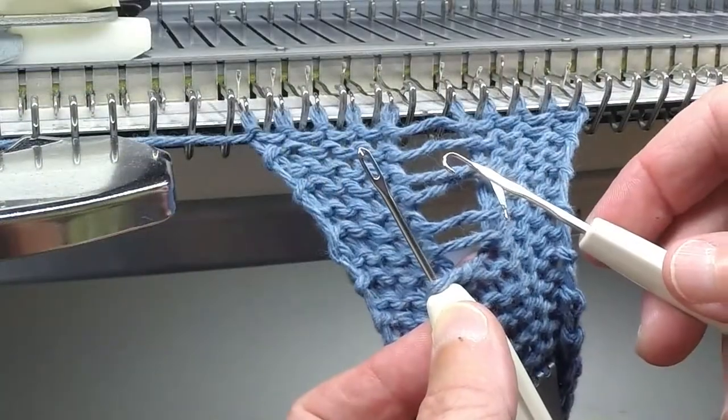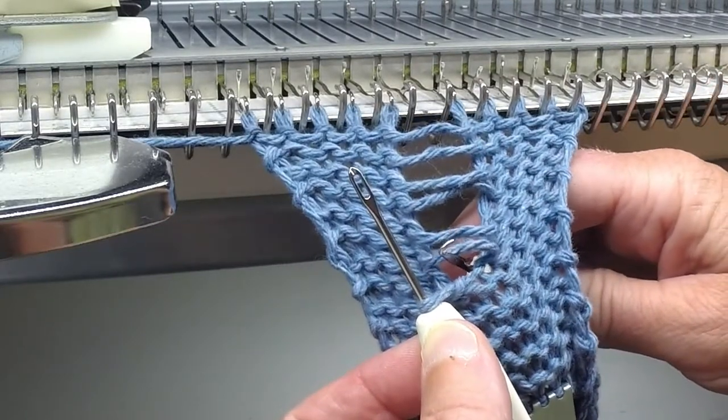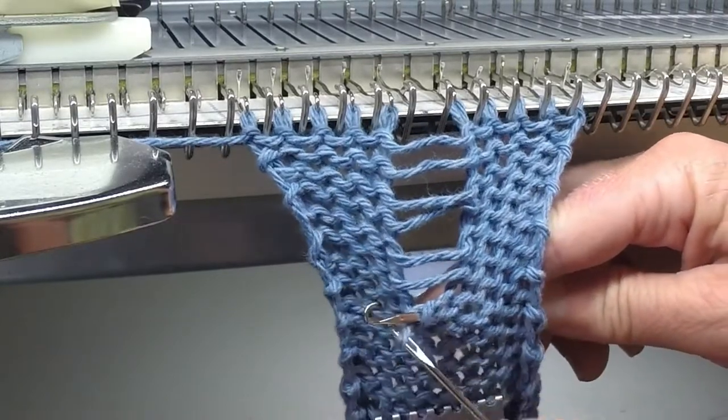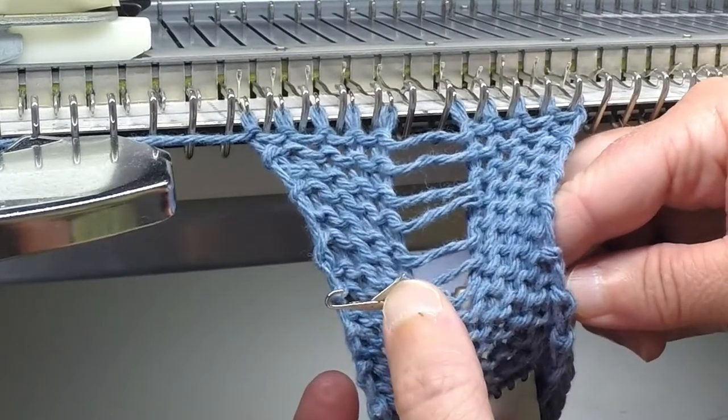With your latch tool, place it in front of the knitting underneath the bar so we can transfer the stitch from the transfer tool onto the latch tool, making sure that the stitch is behind the latch.